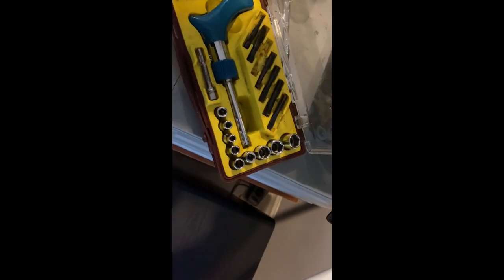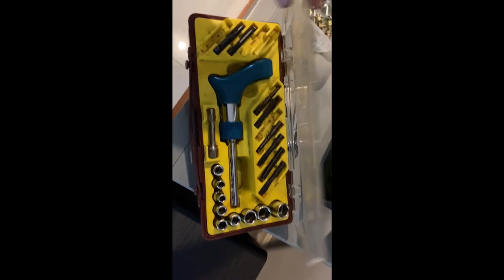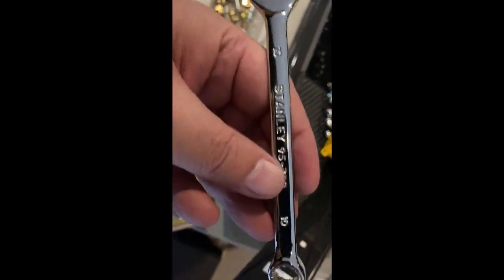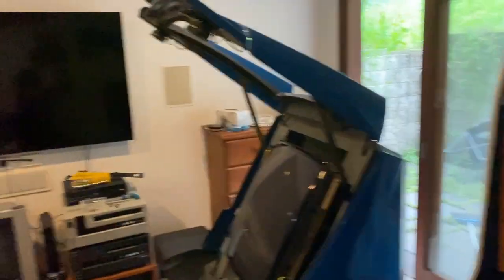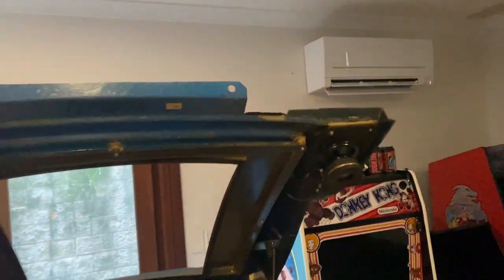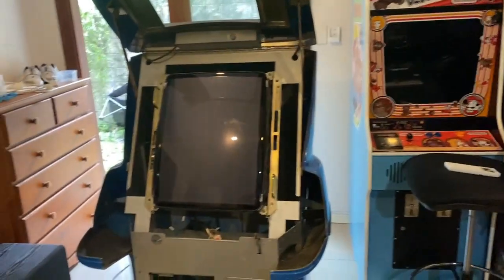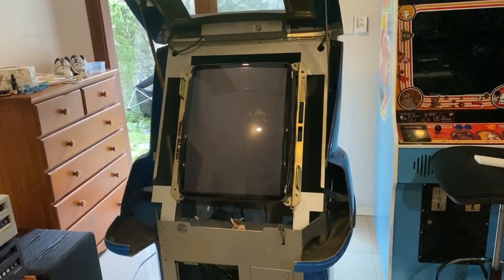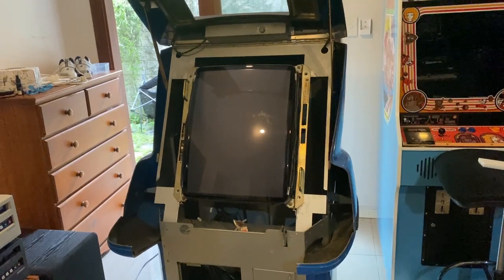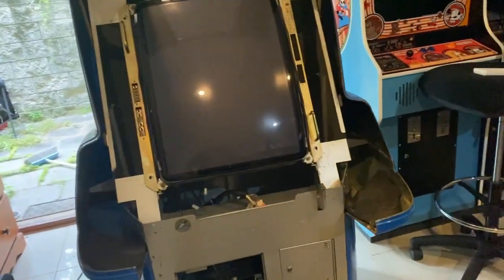Tools for the job: I use this little socket set — it's a really nice little socket set. You just have to have different sizes, or you have to use one of these spanners. I probably should have started filming this process earlier because it will be good for whoever's disassembling or reassembling this cabinet, but I have to disassemble it to get it outside.